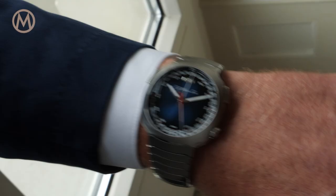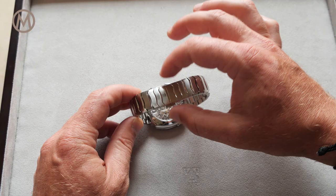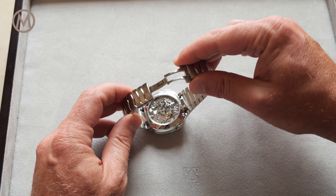The short links allow for the desired flexibility, ensuring that this watch sits comfortably on the wrist. The three-blade folding clasp is released via two pushers.